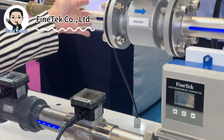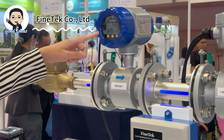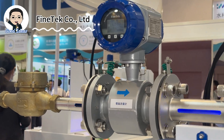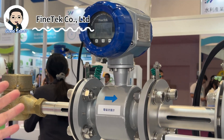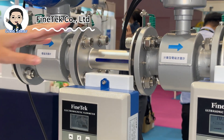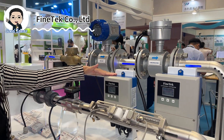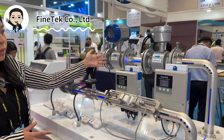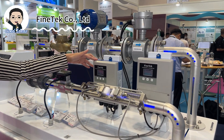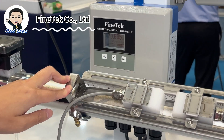For the electromagnetic flow meter, we have an integrated one with a display so the user can see the measurement result directly. You can also select a remote type if your installation point is far from the controller, and the remote type controller can be installed separately with different cable lengths.